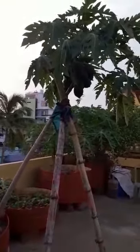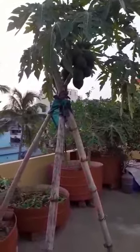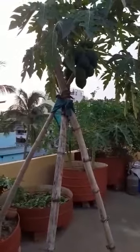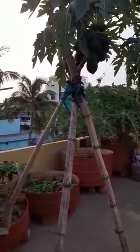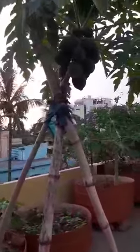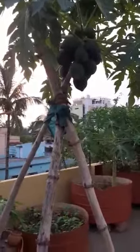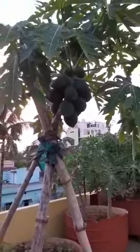Today is World Environment Day. On this day I welcome all the plant lovers and the city farmers, and I would like to share my experience in nourishing a papaya plant on a rooftop under different odd situations. You can see this papaya plant now.